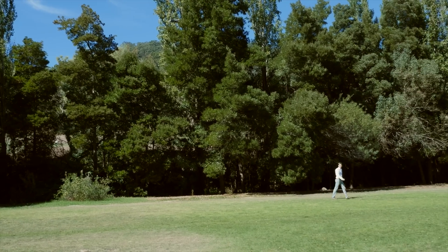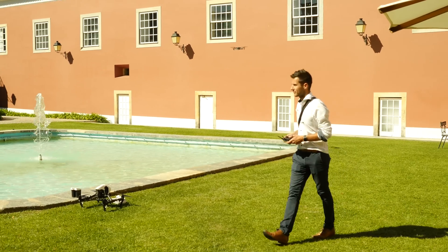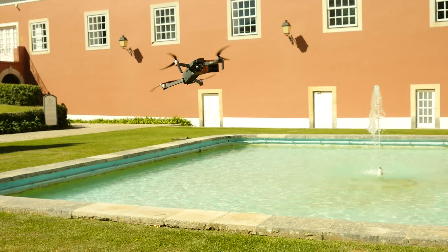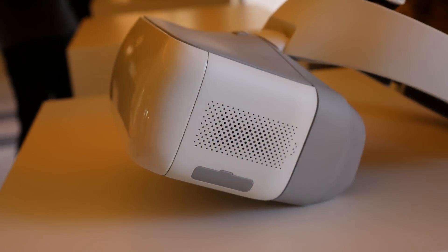It has active track to lock onto you or any other object, and then it can be commanded to follow it, or circle around you, as well as a number of other modes. It also has sport mode which sees it speed away at 40 miles an hour. For this you can strap on the goggles and get a first person view of the camera feed.